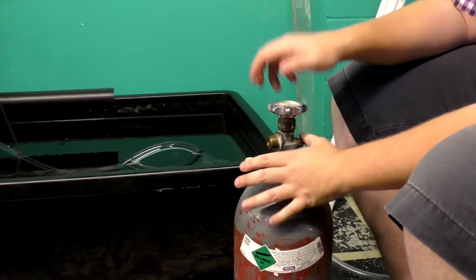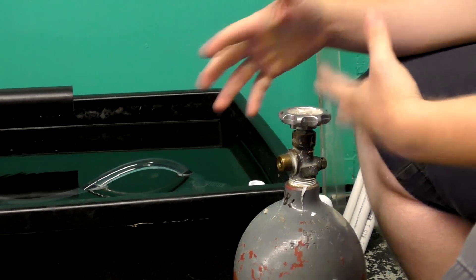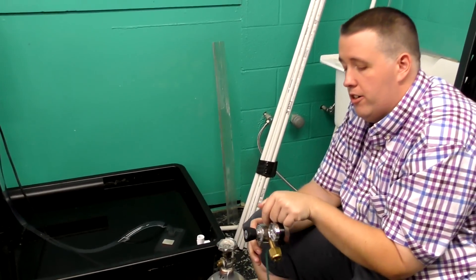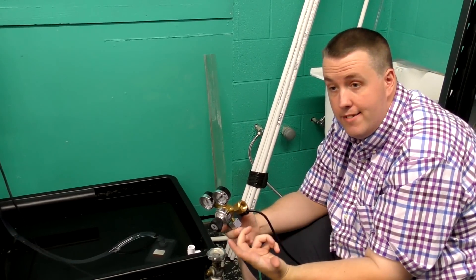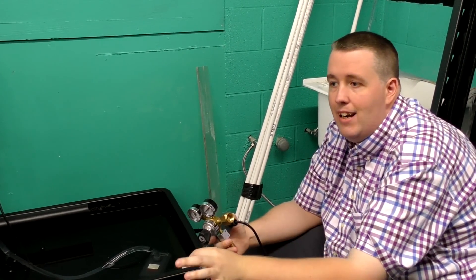The reason we put on a regulator is because if you just open the tank it lets out way too much CO2 too fast — it would drain in about a minute. We need the regulator to control it so CO2 comes out one bubble at a time.